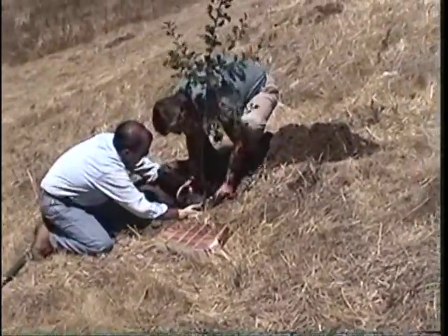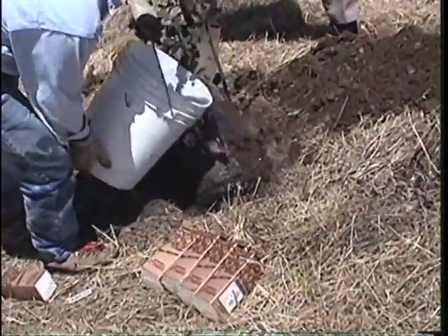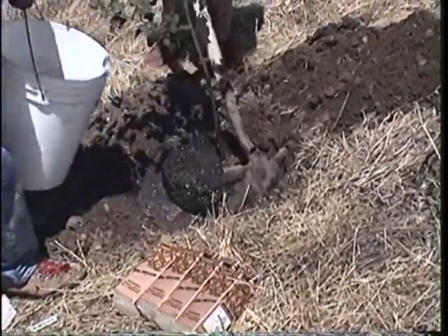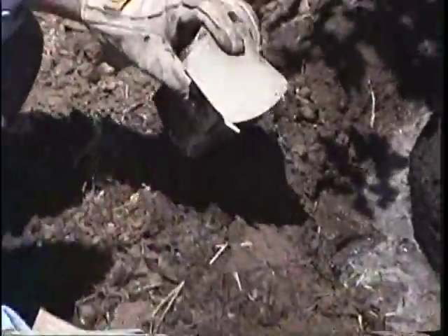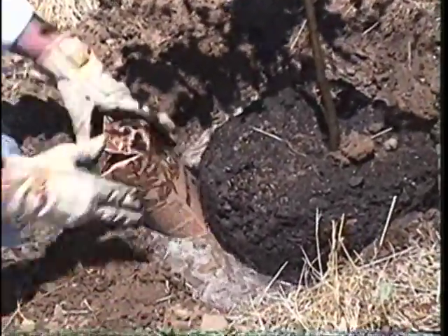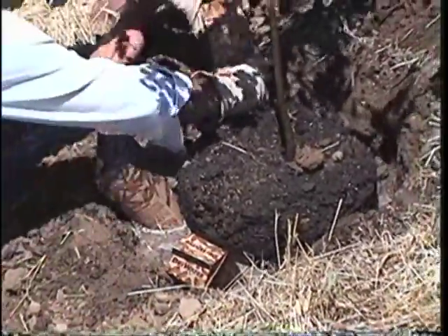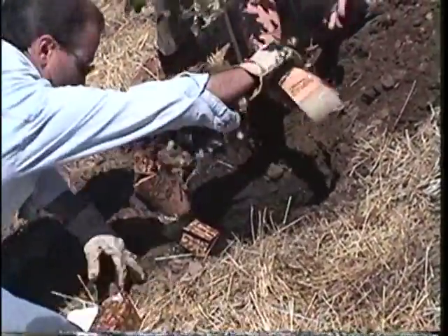Dig a planting hole to the proper depth for the plant and place the plant in the hole. This is a five-gallon oak that will need six dry water quarts. Backfill with soil slightly in the hole and water the plant and planting hole thoroughly. Carefully cut off the bottom of the dry water carton and place with the open end down in the wet planting hole, making sure the bottom of the carton is up against the root mass. When using multiple quarts, space them out at an equal distance around the root mass.